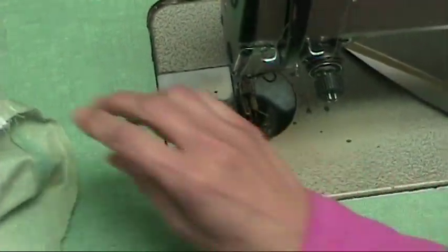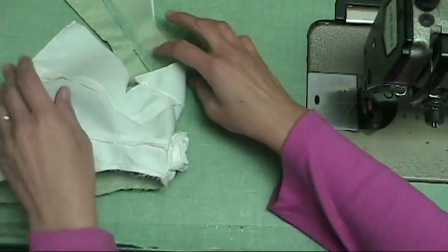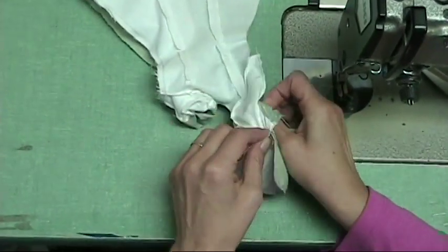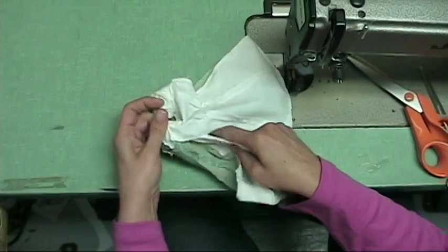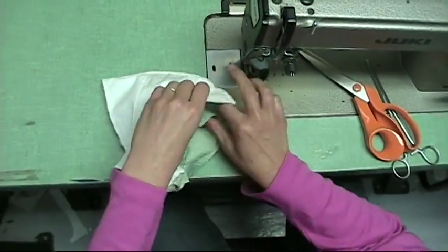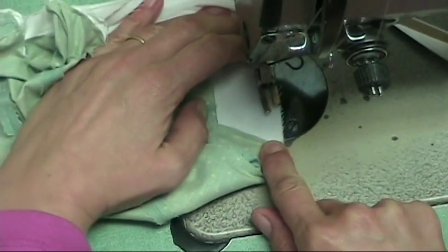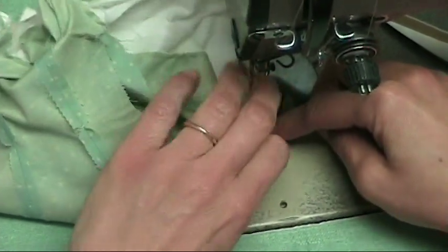Now we're going to have one side done and as you can see it makes a whole loop. Now we're going to do the other side, leaving an opening in the lining. I'm opening the back side where the sleeve and the shoulder is, and I'm passing it through, slipping it in the front. I'm going to start on the lining side, push seam allowance each way. And I'm going to backstitch because it's going to be the opening and I don't want it to unsew itself.